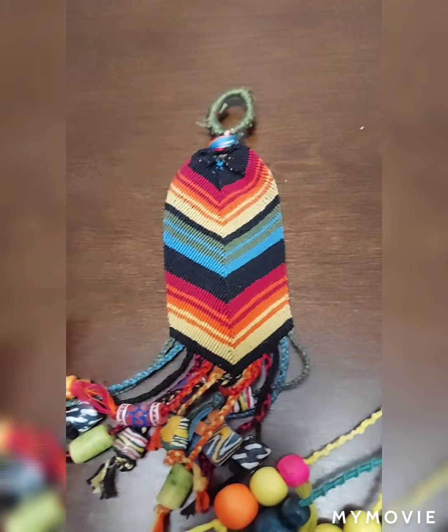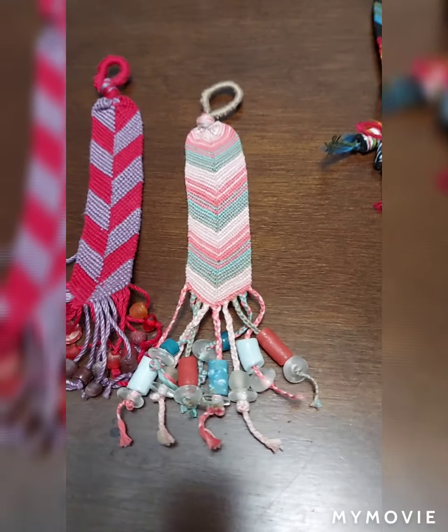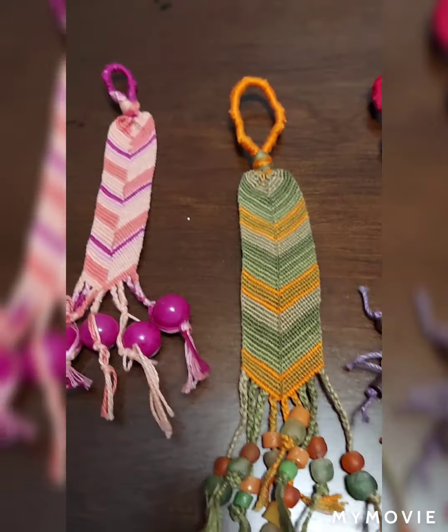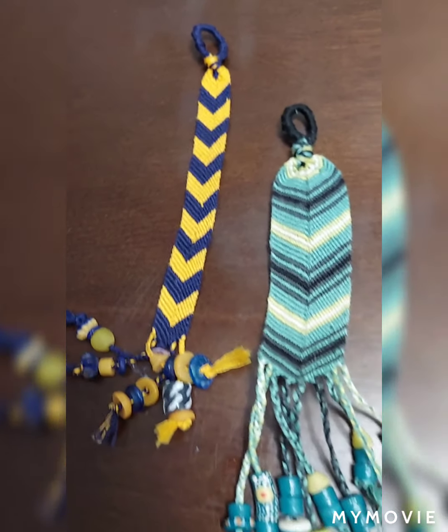Here's another one I worked on. These are all the different types of friendship bracelet bookmarks that you could work on — they're totally fun and easy to do.